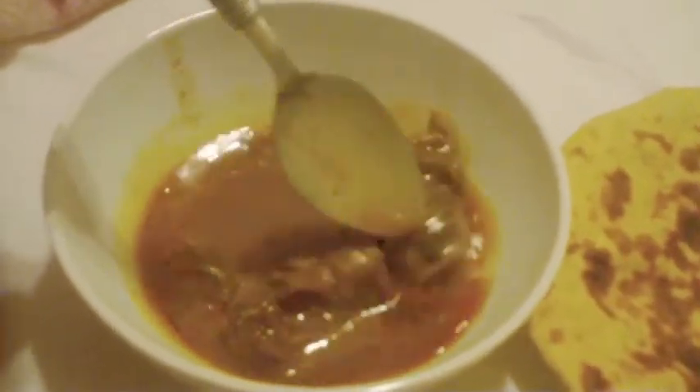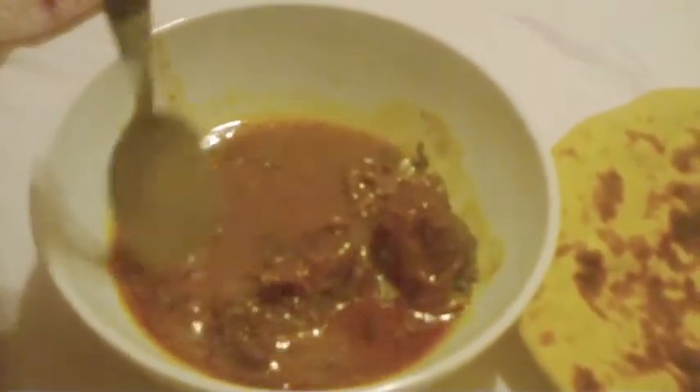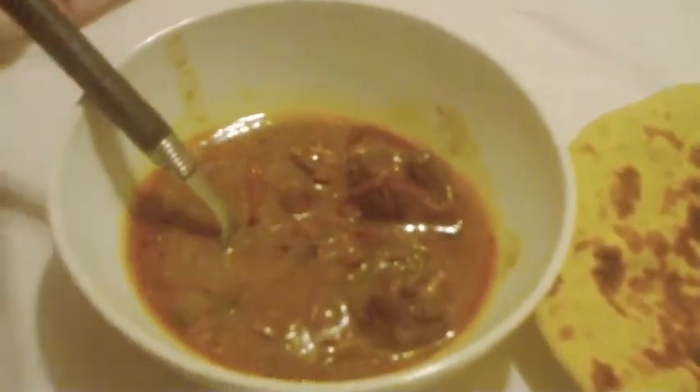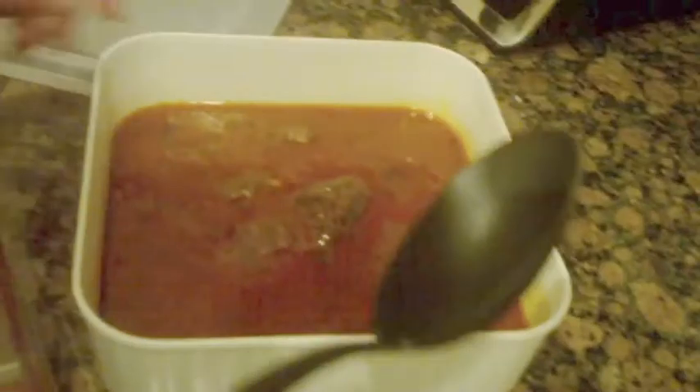I'm going to have some dinner now. So whole wheat round bread, plain. And my mom actually prepared nihari, which is just like really, really tender beef that was cooked over a long period of time. Here's the nihari. How did you make it, mom?